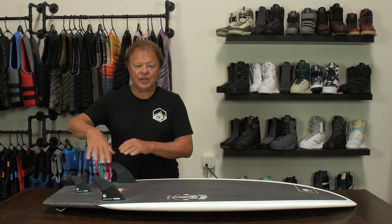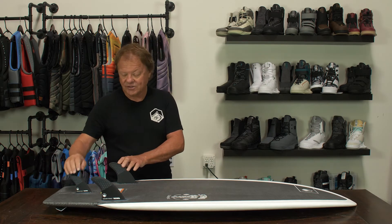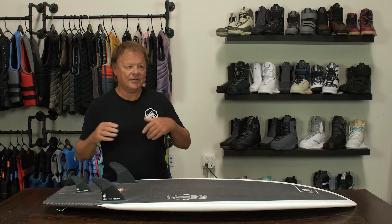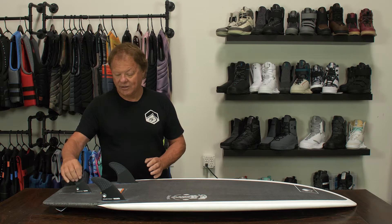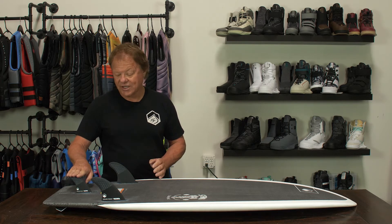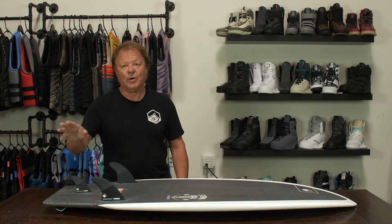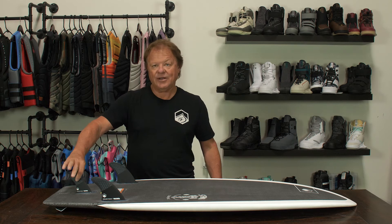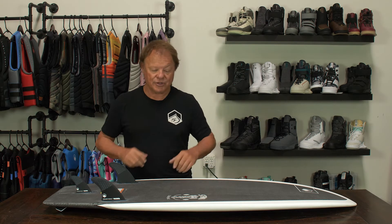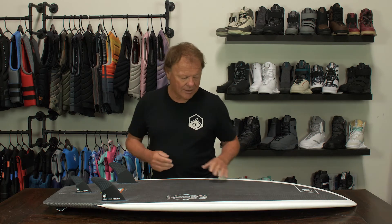This is a thruster fin setup with two large outside fins and a small trailer, giving you drive and projection unlike a loose twin fin. You can remove the rear fin to make it super loose, but if you want projection and to stay in the wake, put in a small trailer for minimum drag and maximum projection.